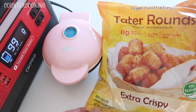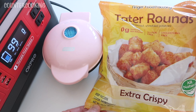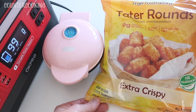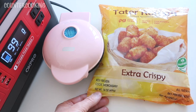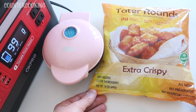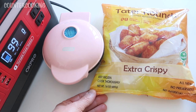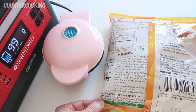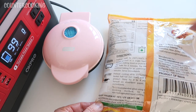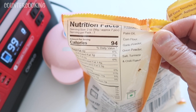It says they're from the Finger Food Factory. These are seasoned shredded potatoes — zero grams of trans fat per serving, gluten free, cholesterol free, extra crispy. Keep frozen, cook thoroughly, all natural, no preservatives, no artificial colors, net weight 14 ounces. The first thing I do when I purchase any kind of food is read the ingredients, and the ingredients in here are potatoes,